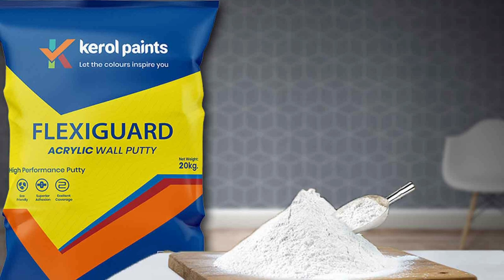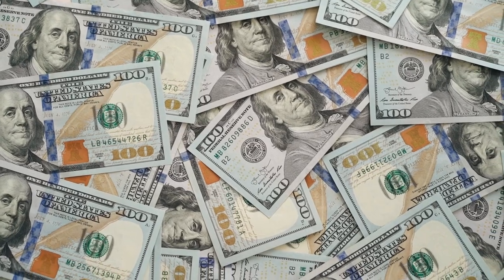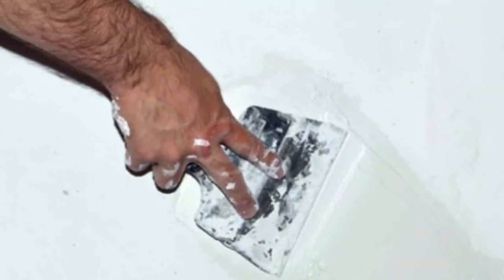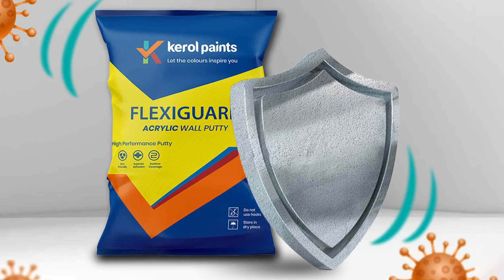In terms of price, acrylic wall putty is generally more expensive than cement putty. However, it's important to consider the long-term benefits and specific requirements of your project. Both types of putty are widely available in the market, though availability may vary depending on your location.